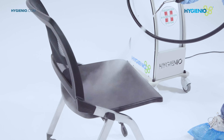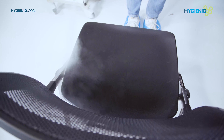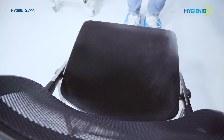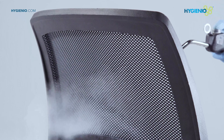How to apply the disinfectant? Keep a distance of about 40 to 60 centimeters from the surface or equipment to be treated. For areas with low or medium risk of contamination, proceed by applying the disinfectant in horizontal and vertical passes.